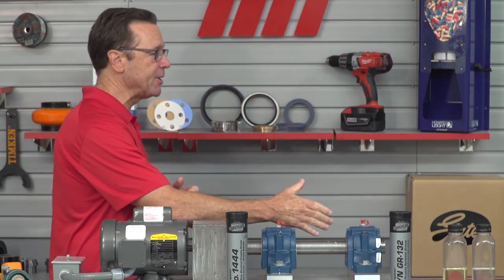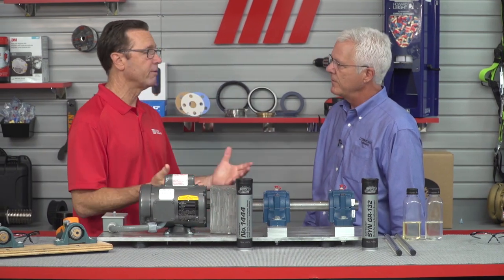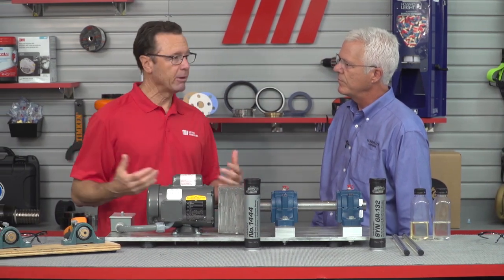Hi and welcome to another MI How To video. My name is Tom Clark, I'm your host, and on today's How To I want to welcome Don Rockledge from Lubriplate Lubricants Company. It is good to have you here. We have got a lot going on today talking about oil viscosity and how it affects bearing lubrication.